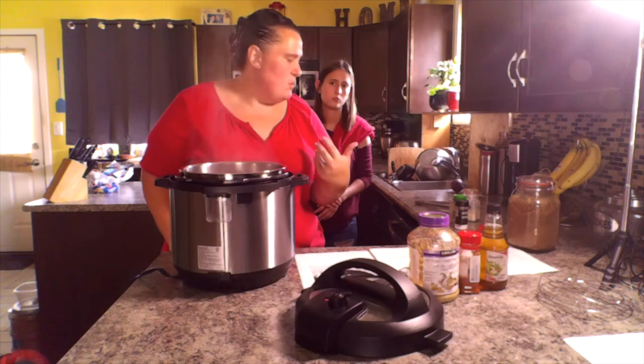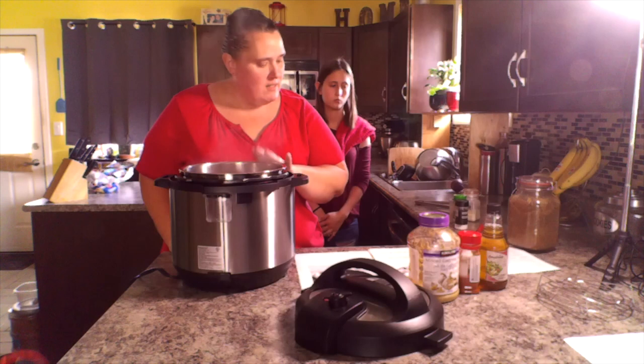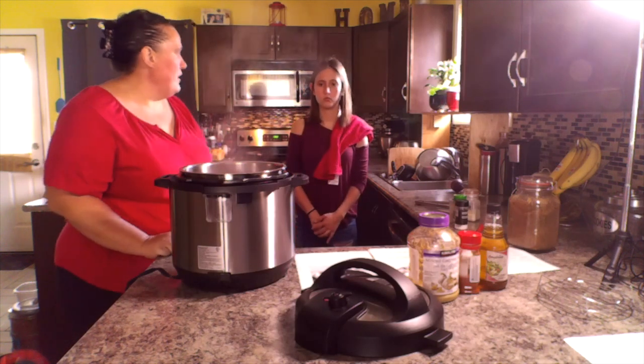You've already put salt, so you won't have to add any more unless you want to. Then we're going to put the cover on and put it on high pressure for eight minutes, and then it will be done.